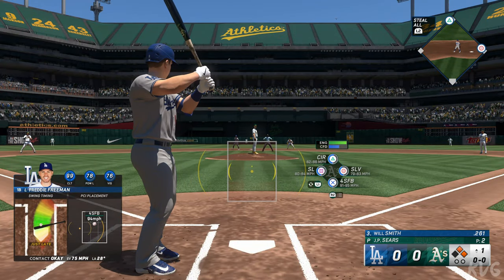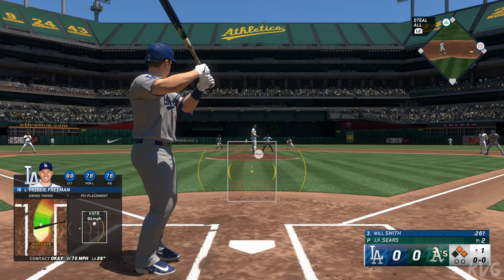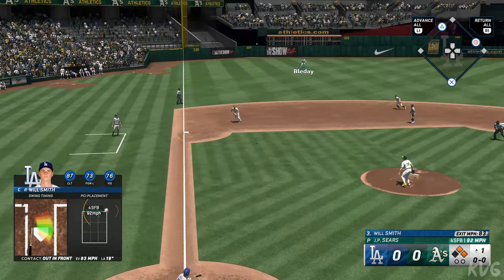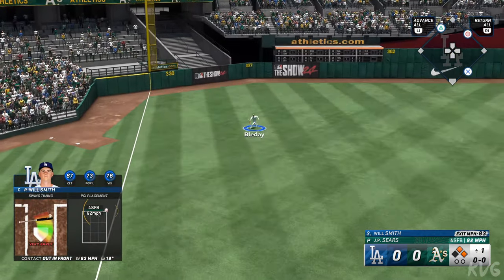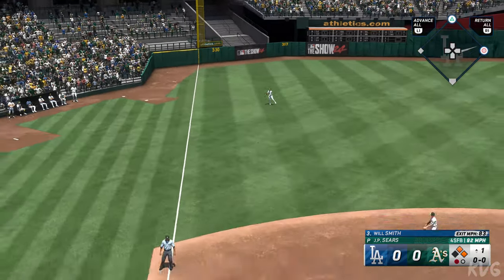First and second, no outs, to the batter — down will come Will Smith. This one smoked out to left — no trouble here, puts it away for the out, and there's one down.